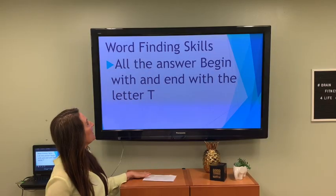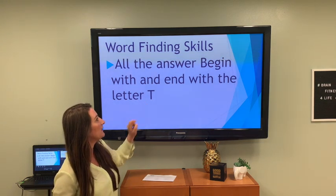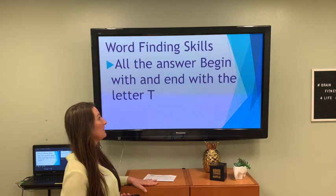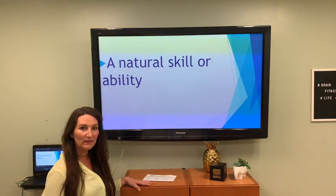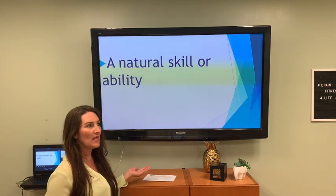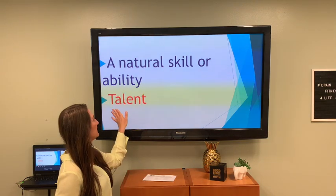Word finding skills again — all the answers begin with the letter T. A natural skill or ability — we say this about people who can sing, dance, play sports. We say they have a talent.